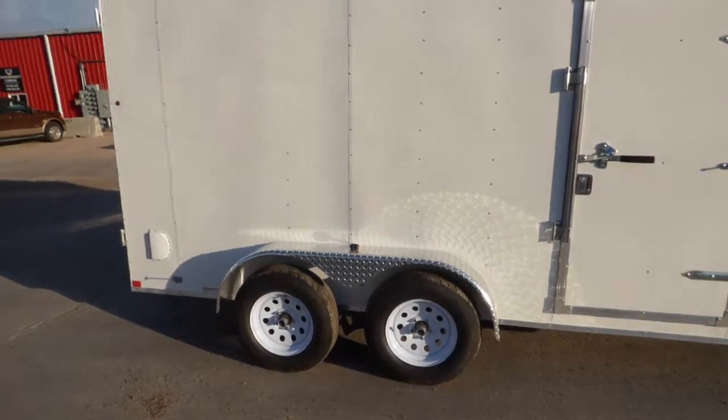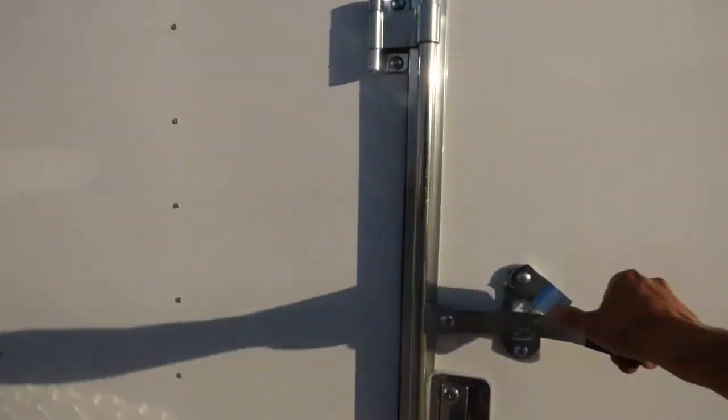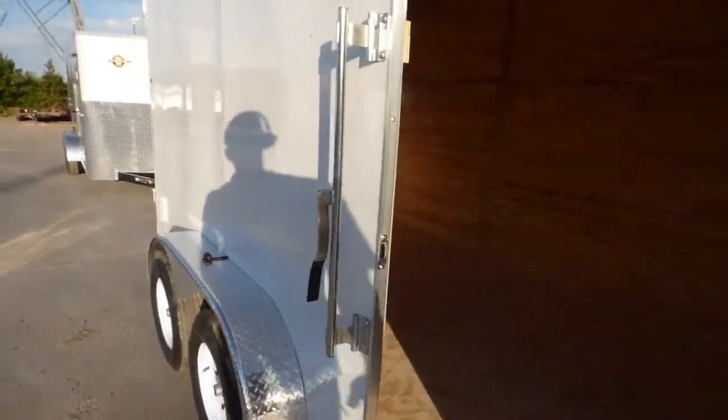.030 skin. LED lights. This one's got an RV door lock. This is a specialty trailer for construction and trade guys who want the barn doors.